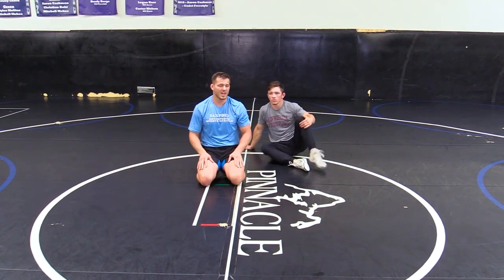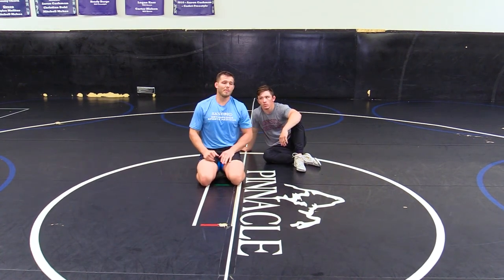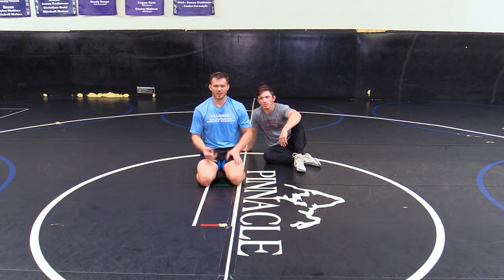This opens up our offense — even if it's just a fake and a stand up, knee slide. A little elbow pinch just to scare him, to make him commit. So that's our elbow pinch.